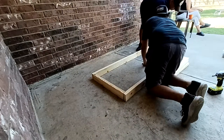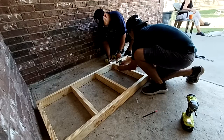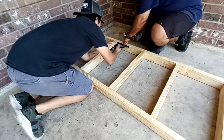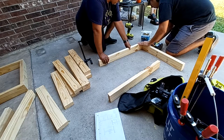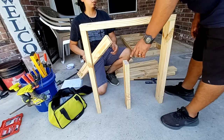Once you get everything cut you can start assembling. Take two 63-inch pieces and secure five of the 24-inch pieces with two-and-a-half-inch screws about every 21 inches — that's going to be your base. After you've got that done, move on to the legs and armrest.